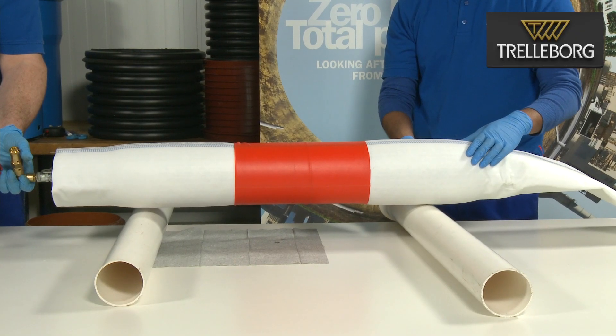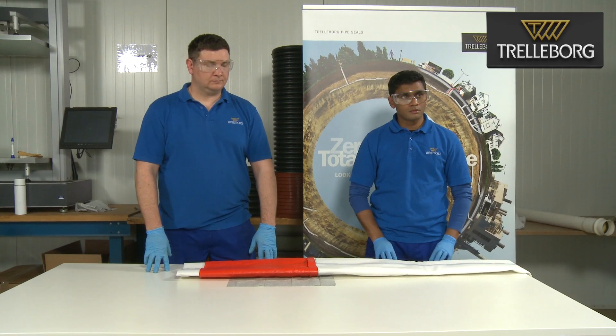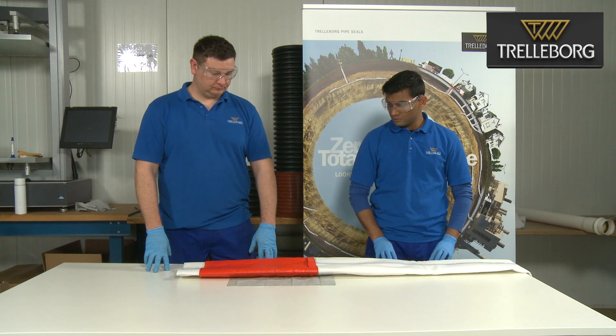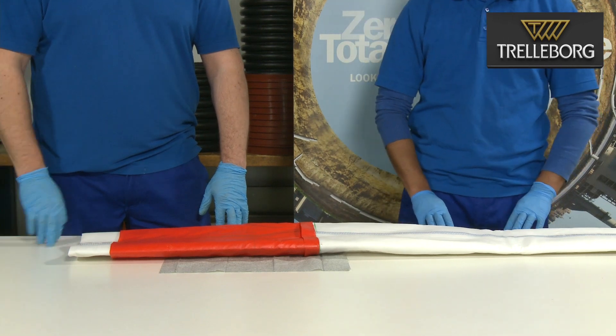Inflate the packer to 1.5 bar and as before, be careful never to exceed 2 bar pressure. The attachment of the liner end cap is now complete and we can move to the wet out of the liner. This will be covered in a further video.